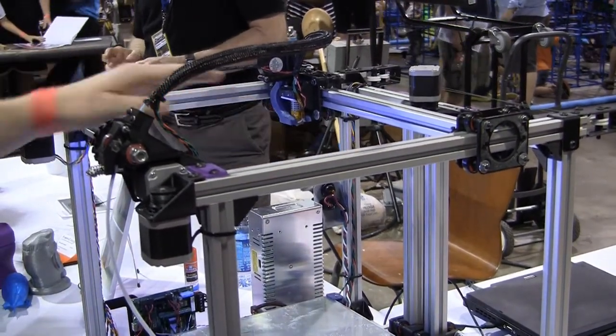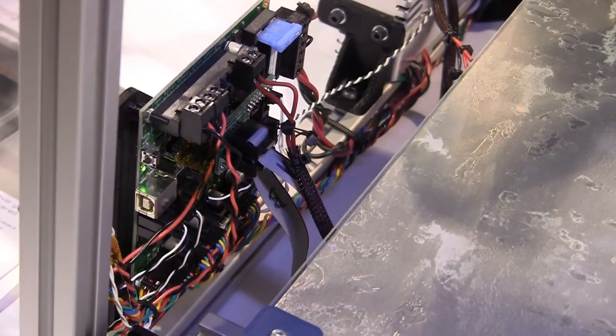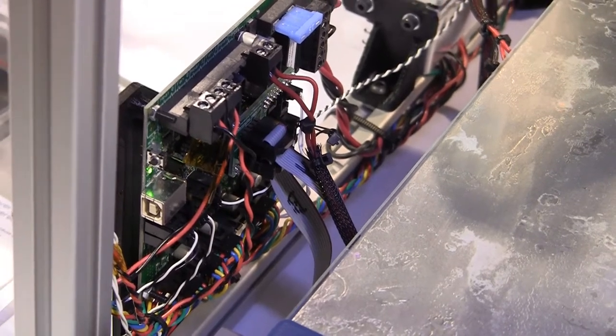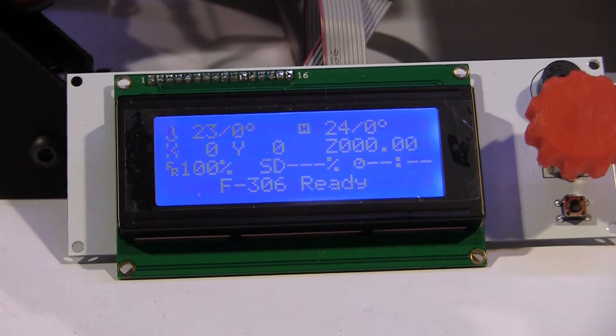On the electronic side, we're using a standard Rambo board from Ultimachine. We're using Marlin for the firmware, and it's all driven by a 24-volt power supply.